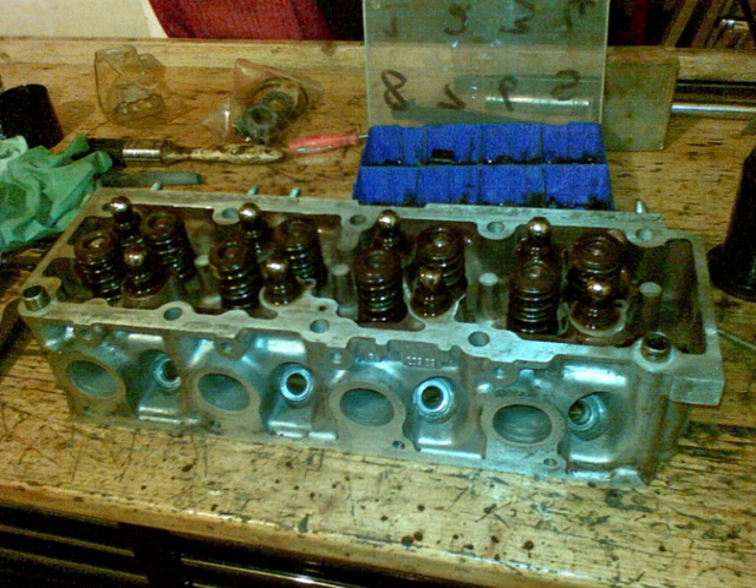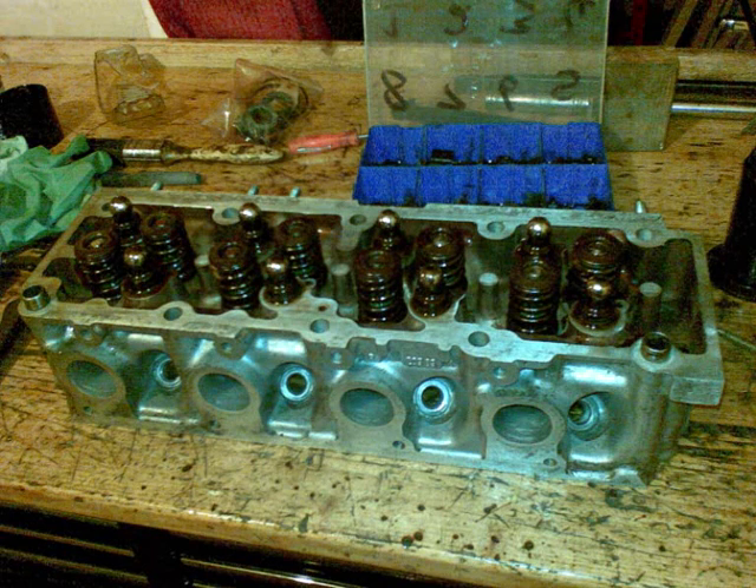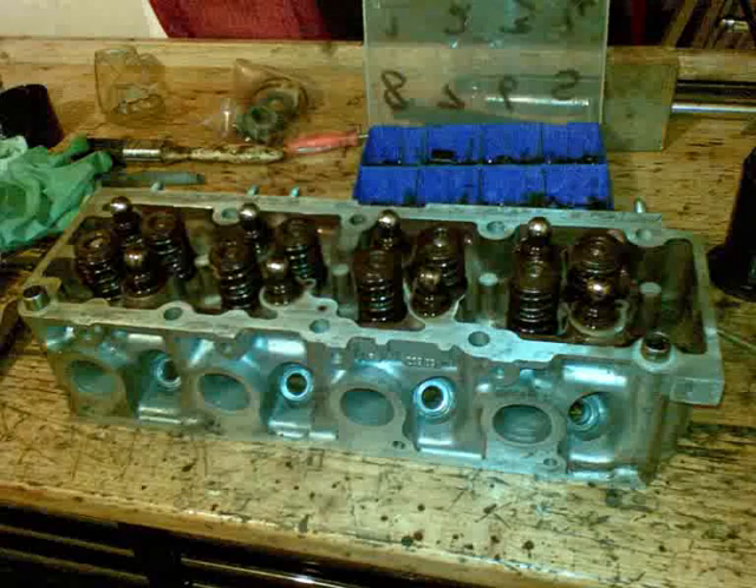I'm just putting the hydraulic lifters back in — you can see the box behind. I kept them all in a nice order like you should do. That was stage one approximate port and smooth gas flowing from the head — an eight-valve cylinder head. This gave the car around about 15 to 25 horsepower extra, taking it from about 115 to approximately 140 horsepower.